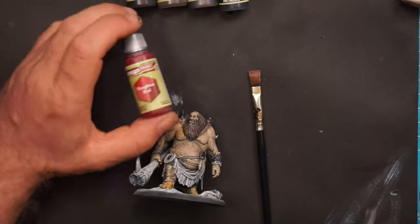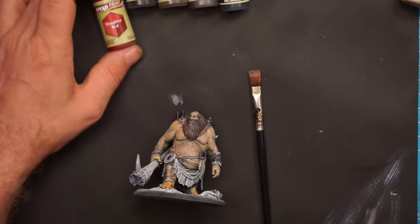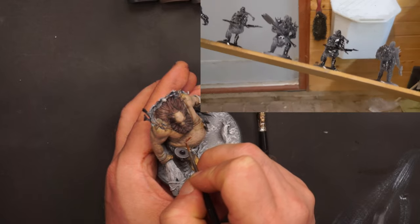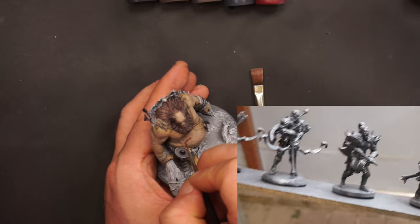I used a 0.05 pen for the pupils. For the scars I will use one of the more famous speed paints — Slaughter Red. In the beginning of my paint reboot, I primed all my miniatures totally black.